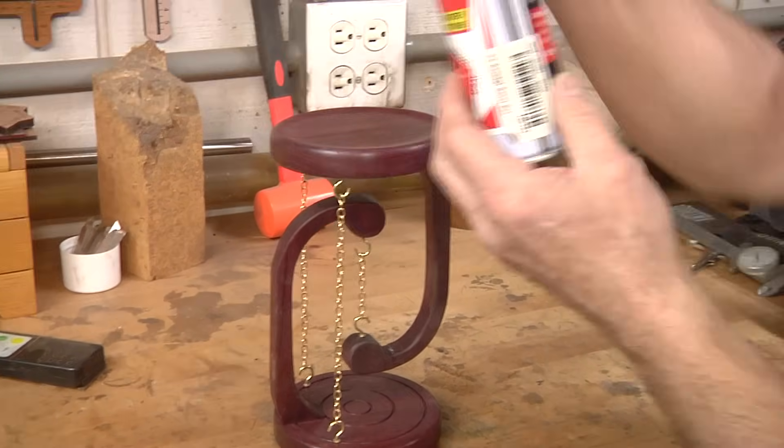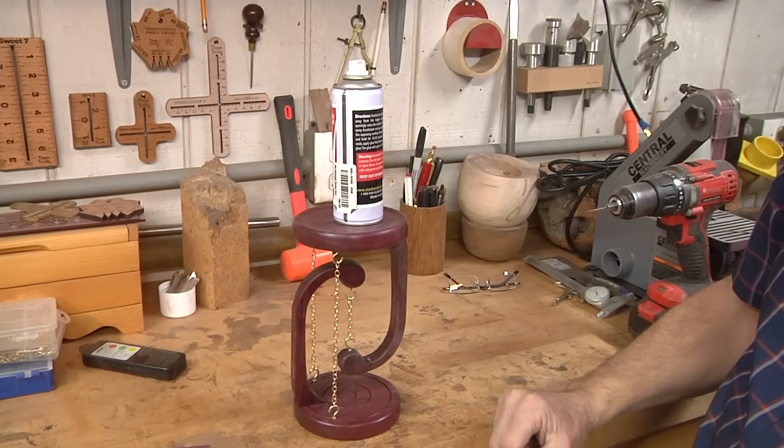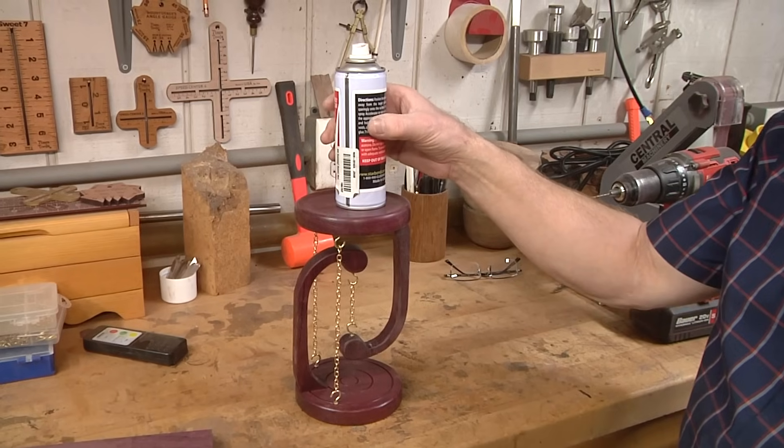It actually holds stuff. I'll be a little bit careful here because I dropped it a minute ago and broke it, and I had to glue it back together. But look at that — it's just too cool.